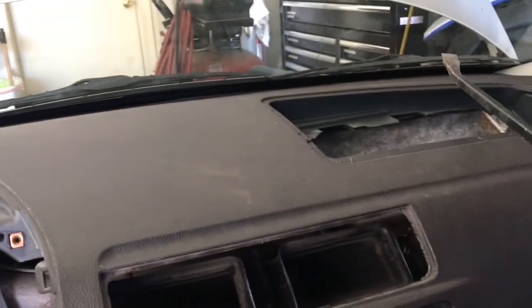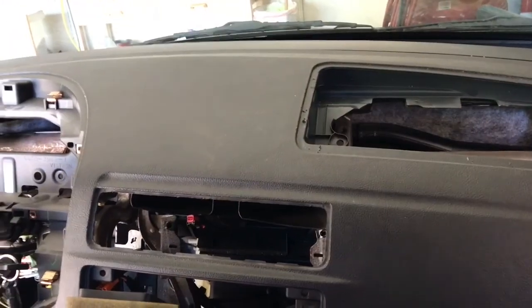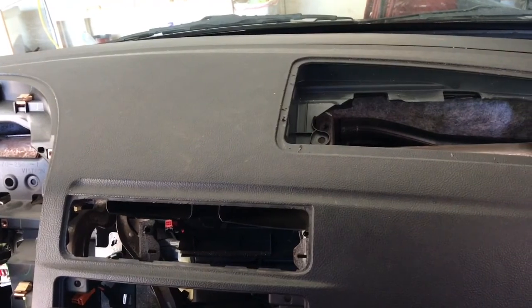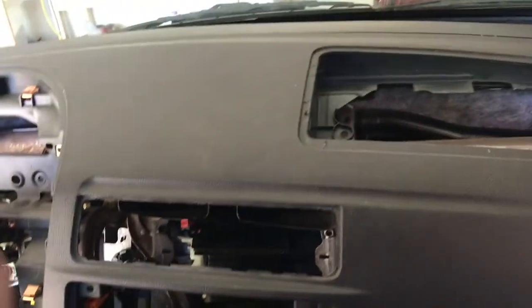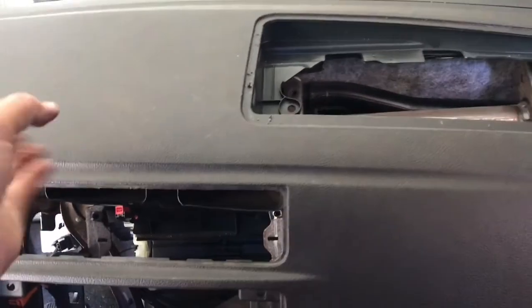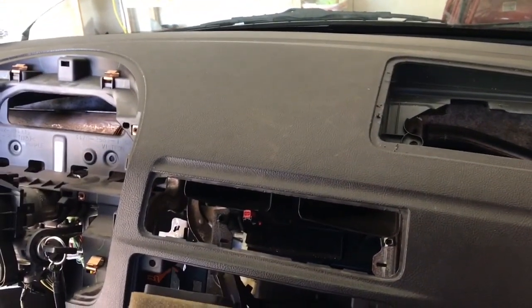I'm going to do that for the one in the center and then the one on the other side. I was successful in popping those pins with the crowbar and the dash is completely loose now and ready to come out. I need two hands to do it and I'll show a video when I'm done.